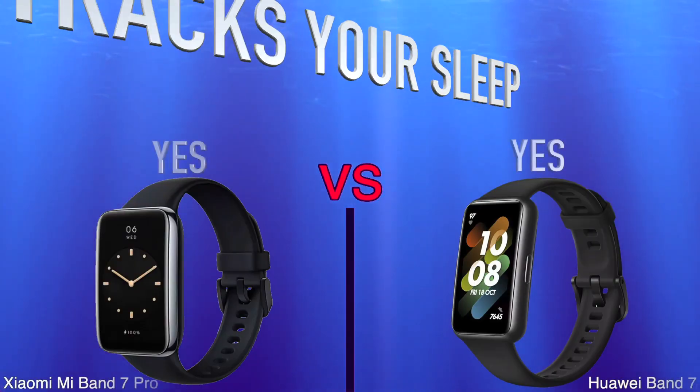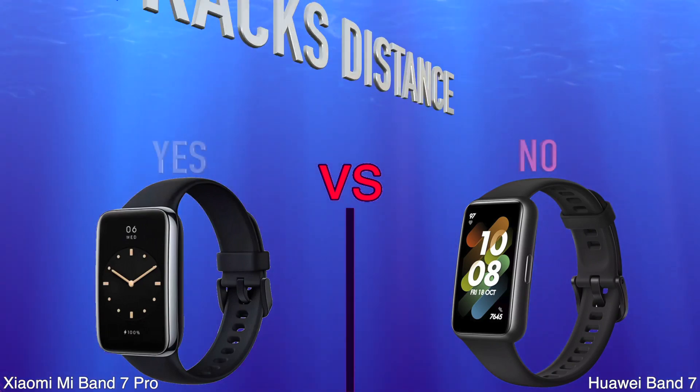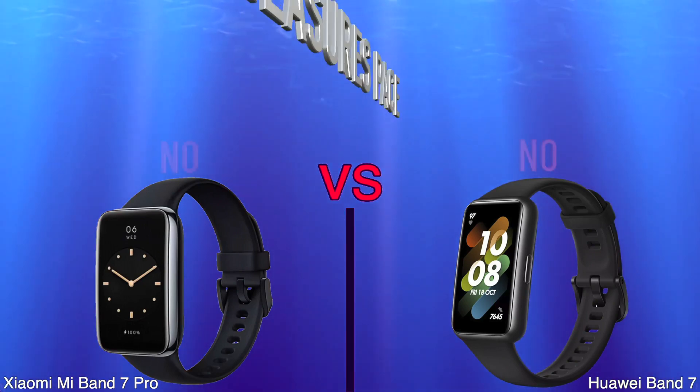Tracks Your Sleep. Tracks Distance. Measures Pace.